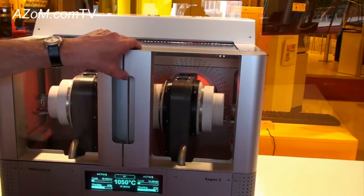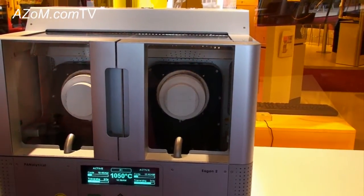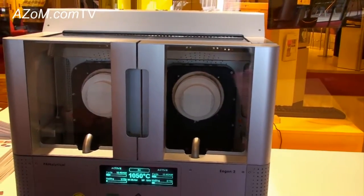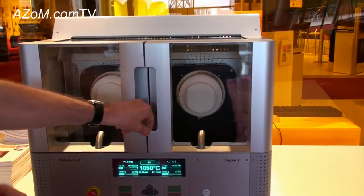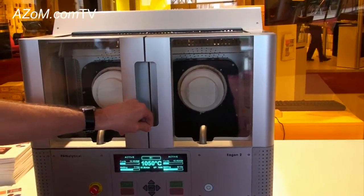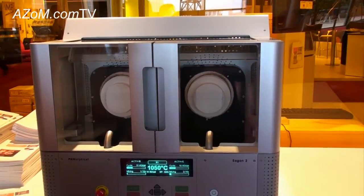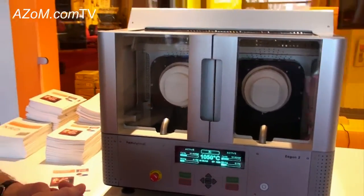This is perhaps one of the safest fusion machines on the market. The whole concept of cold-to-cold was a design feature — we wanted to make sure that the operators were completely safe from the hot surfaces which are traditionally found in these kinds of fusion machines.